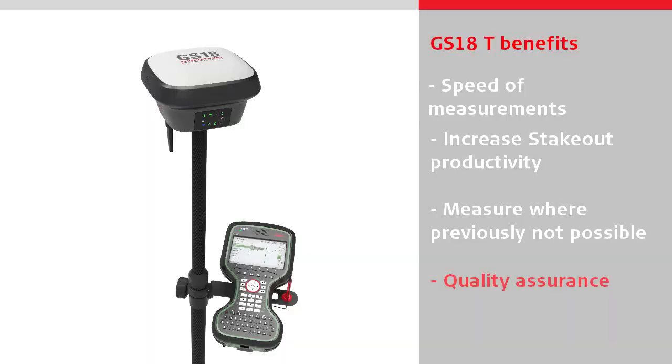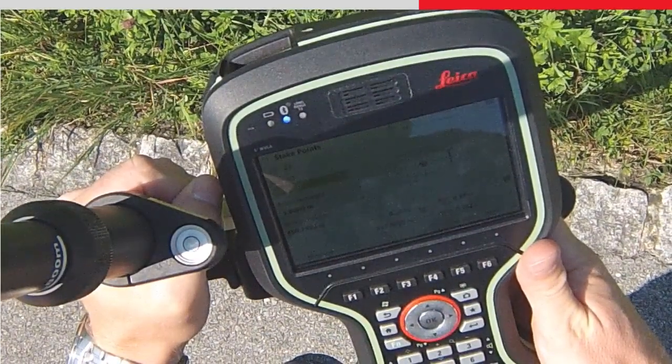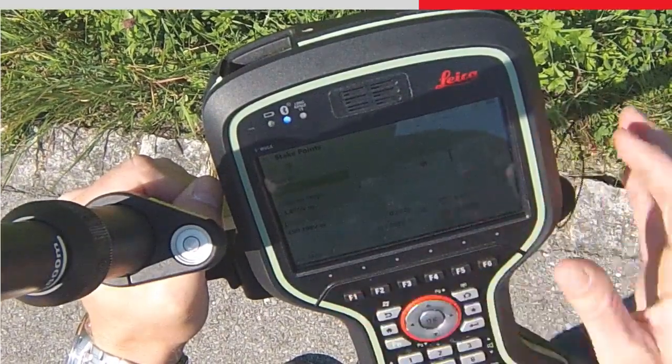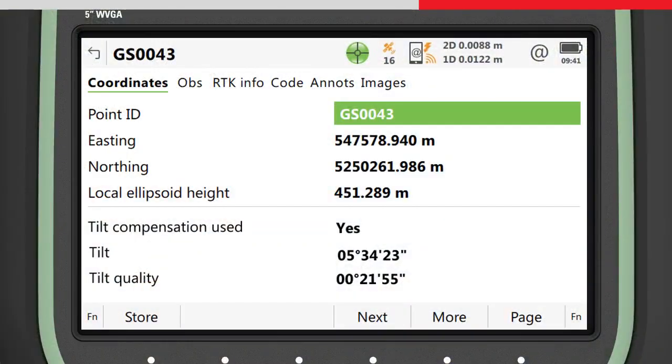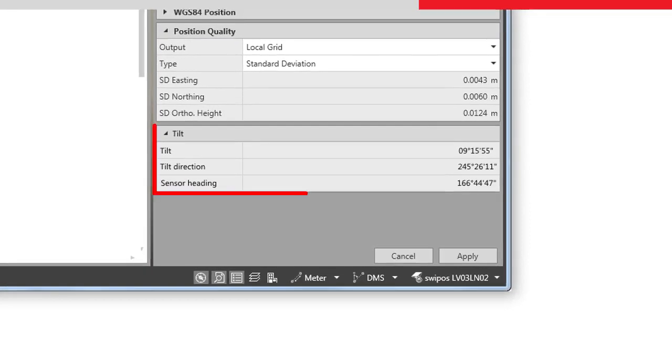With the GS18T, all measured data has an integrated quality assurance, because there is no need to rely on trusting that the operator was holding the pole vertical. The tilt values for each measured point are viewable on board or when imported into Leica Infinity, ensuring measurement traceability and complete quality reporting.